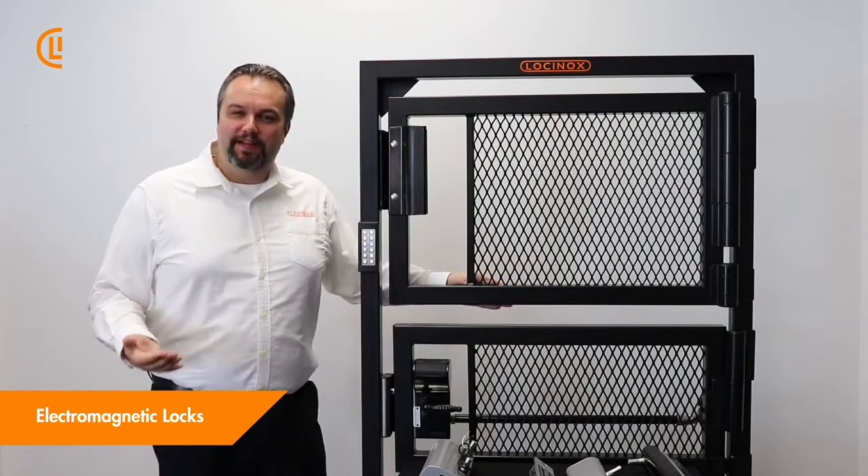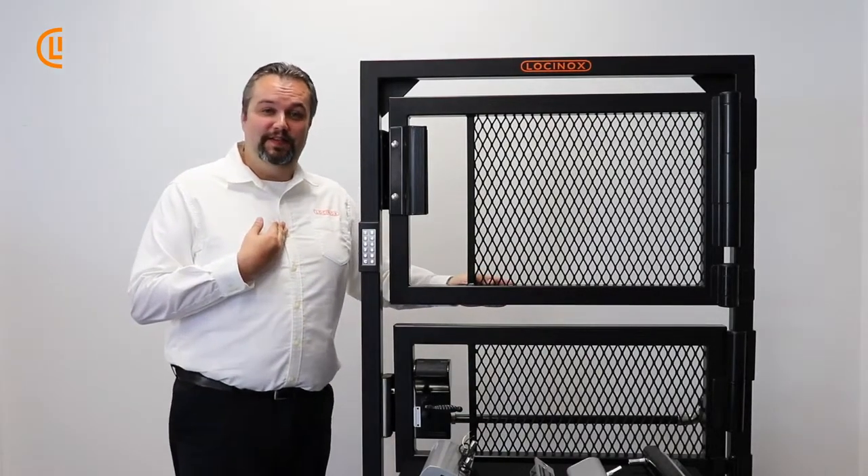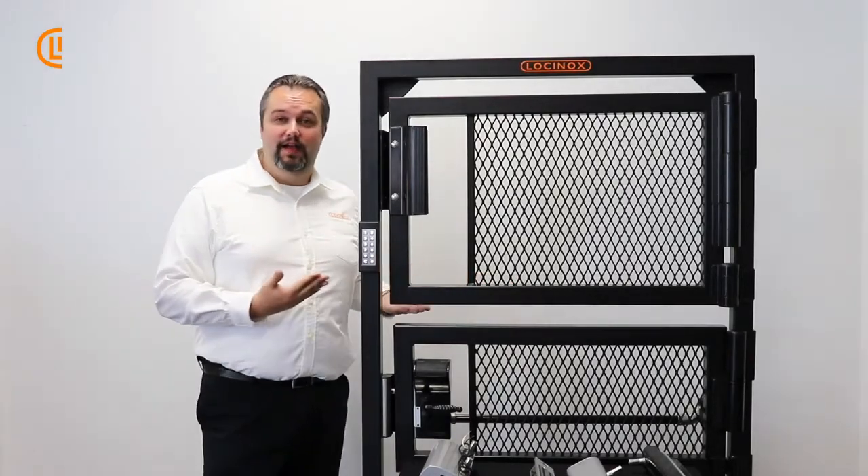Hi, thank you for joining us here in another episode of the LockinOx Learning Library. My name is Kyle, I'm the Technical Support Rep here for the USA Division, and today we're going to be discussing our mag lock.